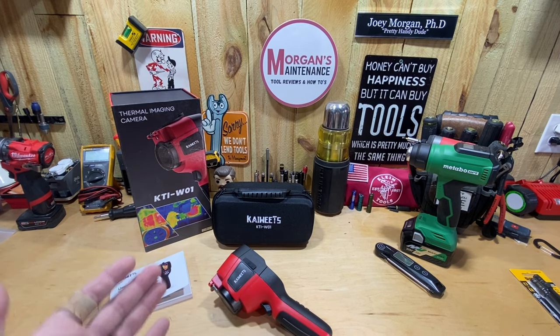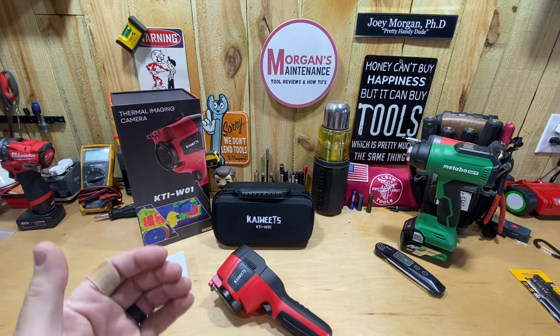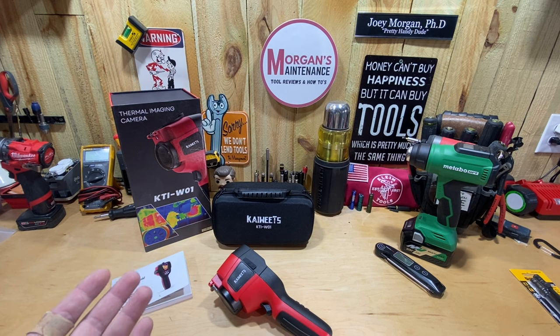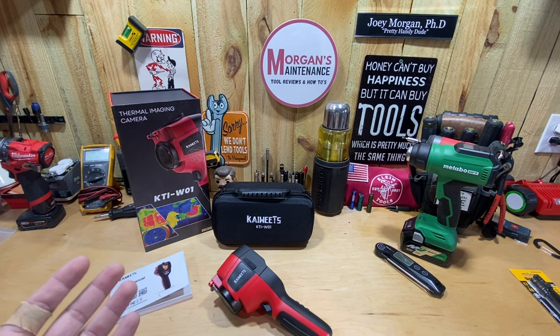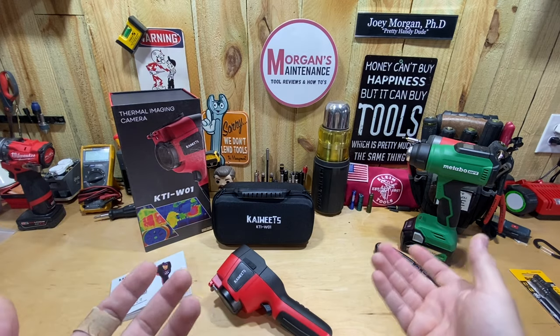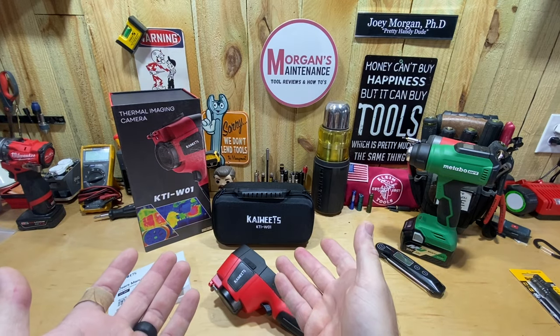I'm not making any money off of it and I'm not an affiliate with them. But I'm pretty excited about this one — this is their thermal imaging camera, the KTI-W01. I've actually been wanting a thermal imaging camera for quite some time; I just never have been able to pull the trigger on one because I'd dig so much into it and didn't really know what I was looking for.